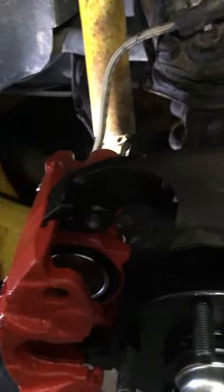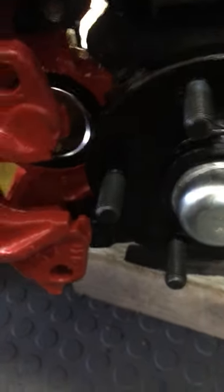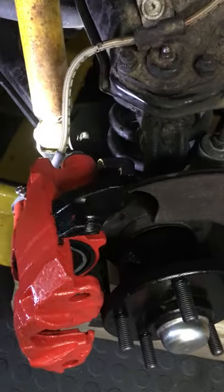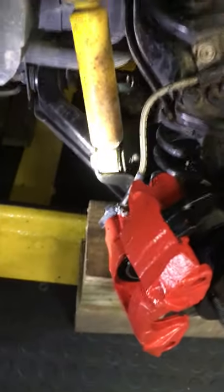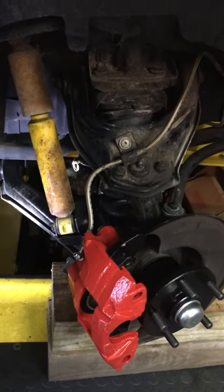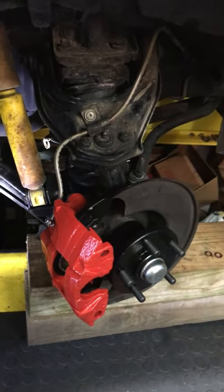On the outer part of the bracket — both top and bottom, same area where the caliper mounts — you have to take off about 85 thousandths for it to clear the rotor. You could go up to about 100 thou for additional clearance, but 85 was all I needed. So quite a few modifications are required to make it safe. This video is to make everyone aware: it's not as straightforward as you might think if you don't check everything.